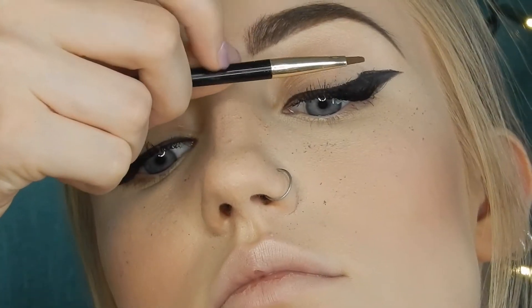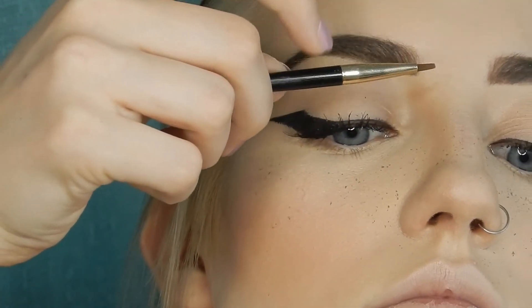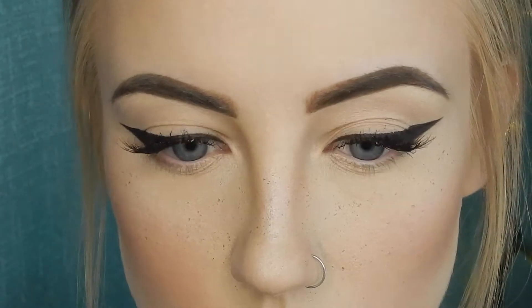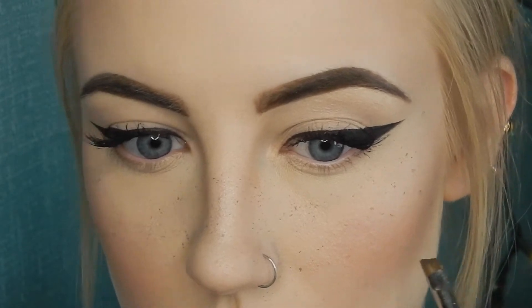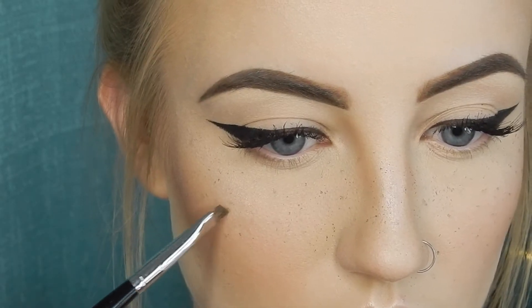For the second layer of the freckles, we're going to repeat the same exact steps and make the layers more dense. I'll also take an angled or pointed tip brush, dip it into any of the brow powders, and make a little bit bigger dots — bigger freckles all over my face. This puts some variation in the sizes so it looks more natural. Then once I'm done I'll put on some more setting spray and call it good.